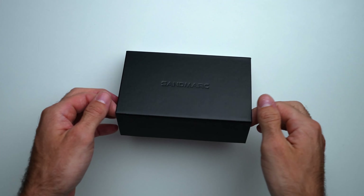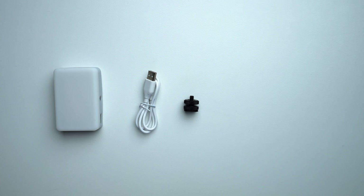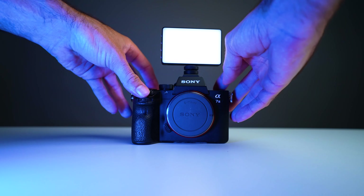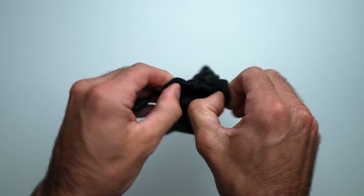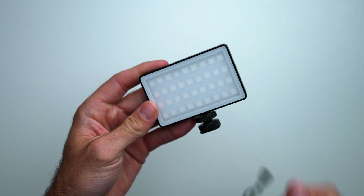Let's get started and unpackage this box. There are a lot of similarities with both lights, including the packaging. First, it comes with a USB charging cable — amazing because you don't have to buy batteries. There's also a hot shoe mount, so you can attach this straight onto your camera, which is definitely a game changer. It also comes with a diffuser, which is going to make your light really soft and smooth, plus a microfiber pouch so when you're on the go you can throw your light in and it's protected.